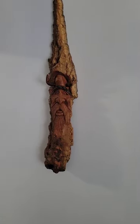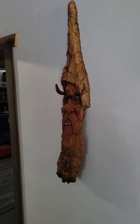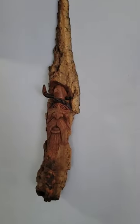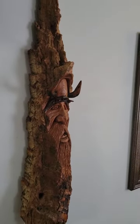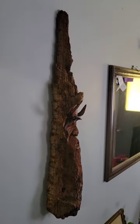Well hello everybody, just a quick little video of some more cottonwood bark — this one's a Viking. I do lots of the cottonwood bark and lots of the chainsaw carvings, so if you guys like it, follow along and give me a subscribe and hit the notification bell. I'll be doing lots of cool things.